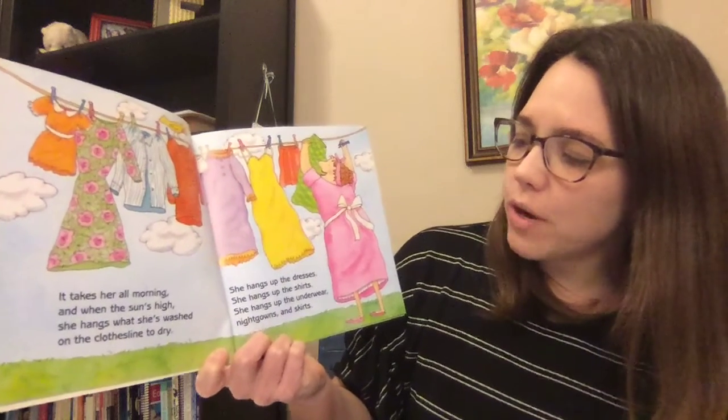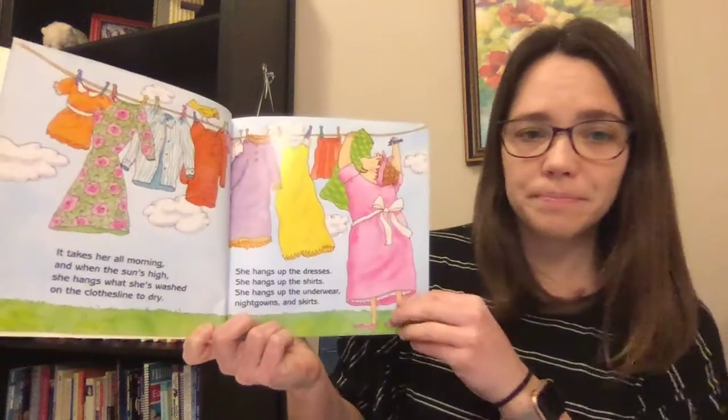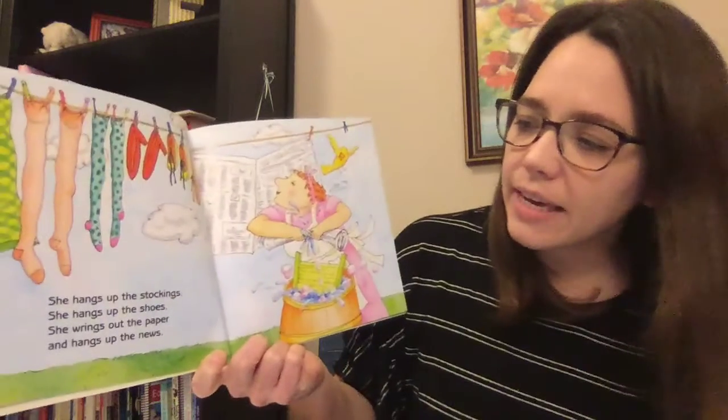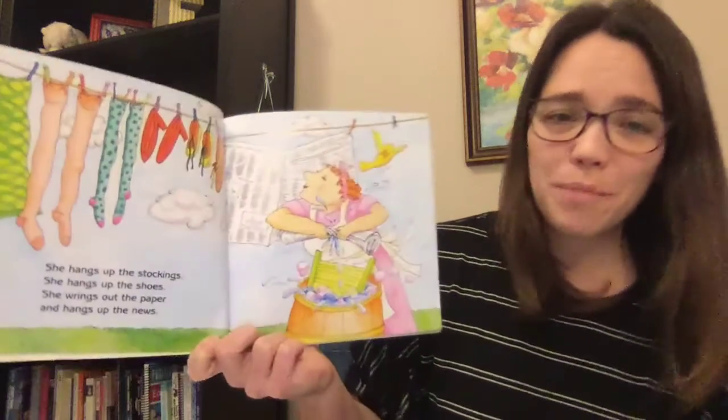She hangs up the dresses. She hangs up the shirts. She hangs up the underwear, nightgowns, and skirts. She hangs up the stockings. She hangs up the shoes. She wrings out the paper and hangs up the news.